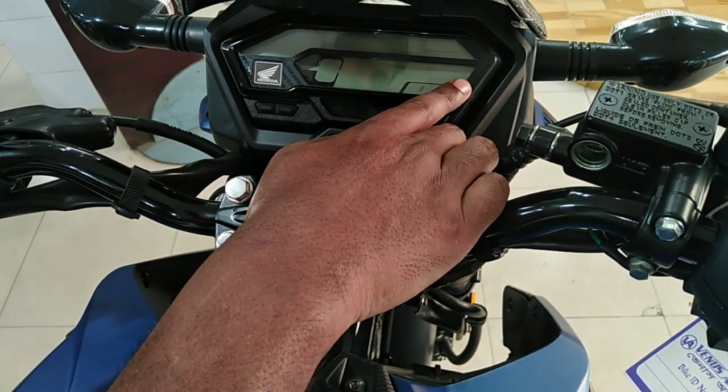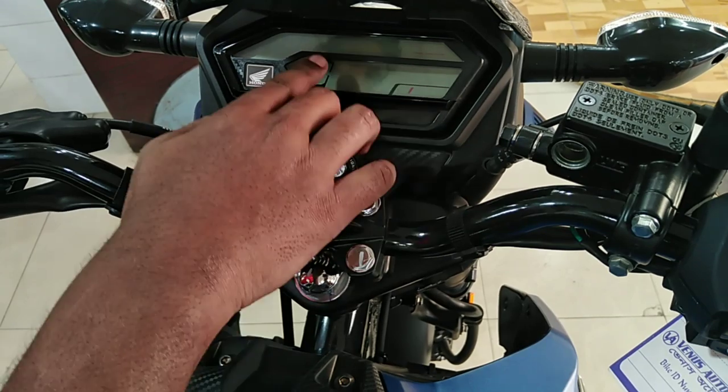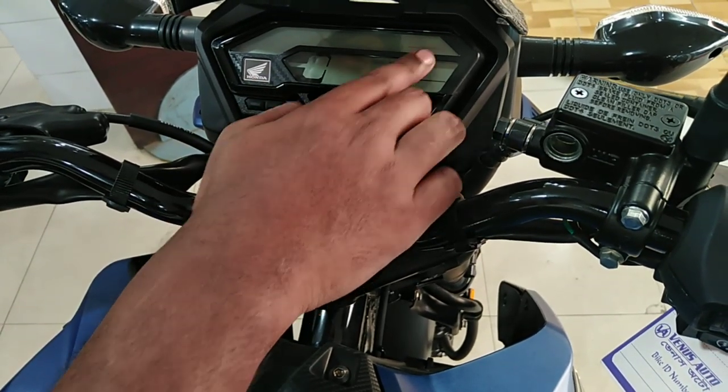By the display, you have some RPM, speed, fuel, and time.